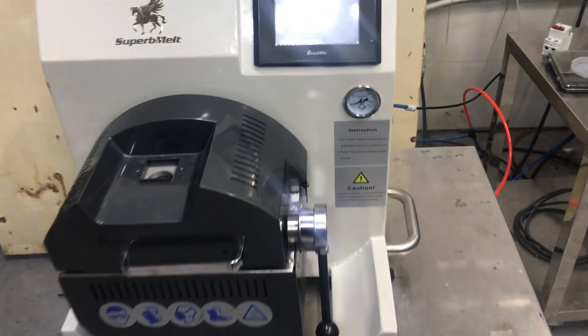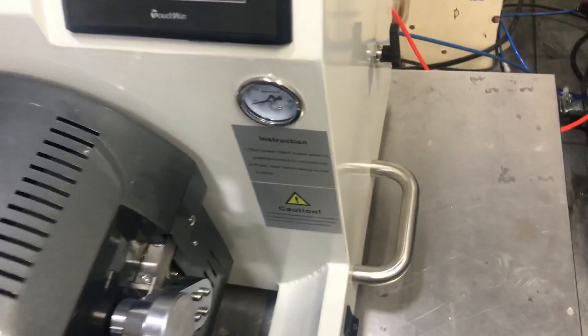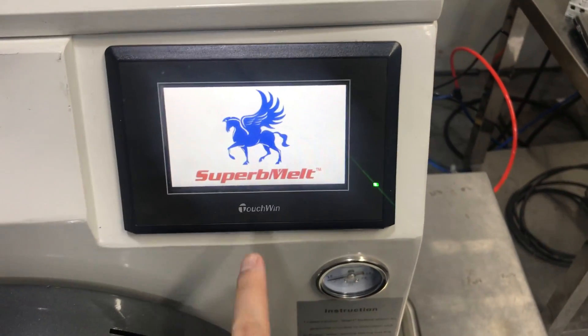For now let's start operation of the machine. This is the main power. Start the machine. Okay, it's showing. This is the control panel.